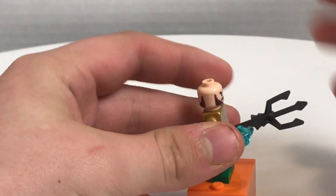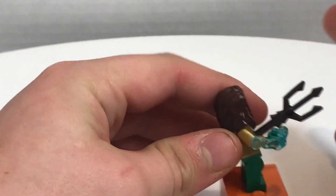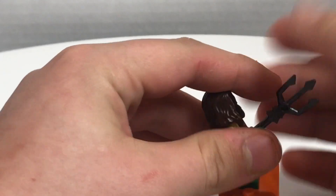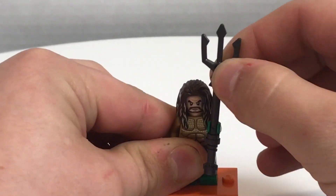He also has one of these shooter things — you push on that and then boom. He does also come with a trident as well, so he can be the King of Atlantis.